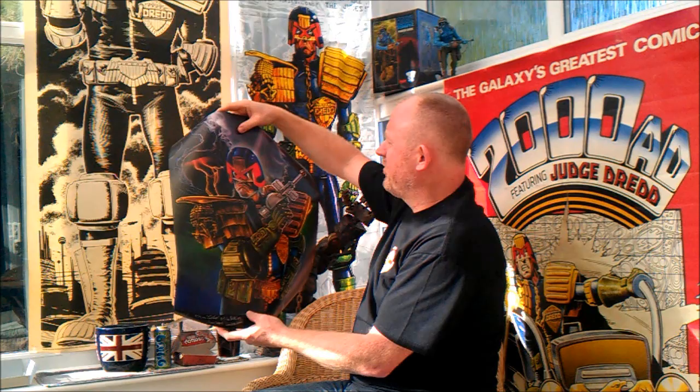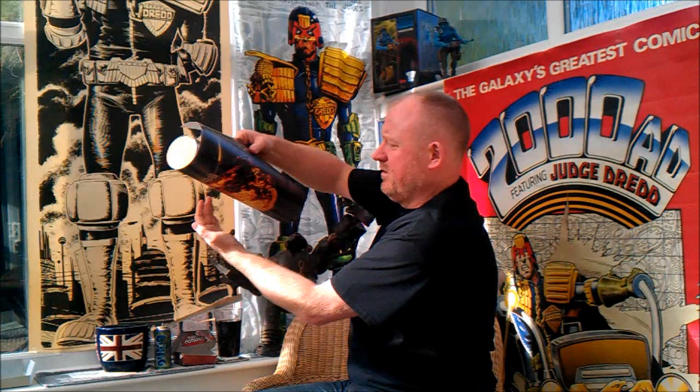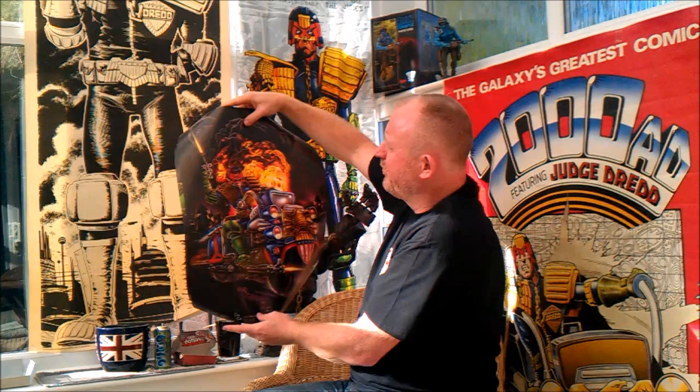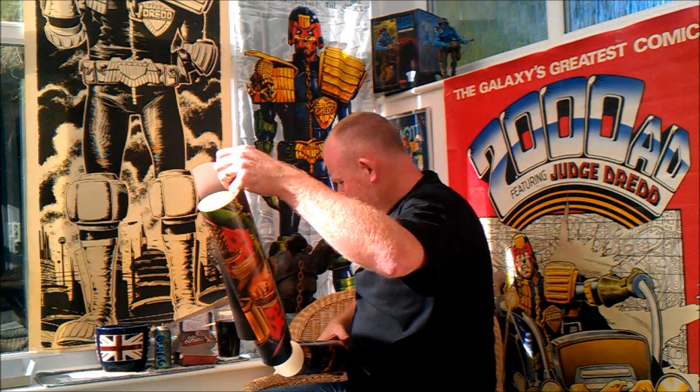There's a nice Dread one there — a nice one of Dread on the bike. He's got the explosion behind him, although why he's firing into the air is beyond me.